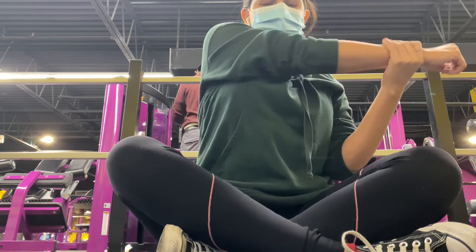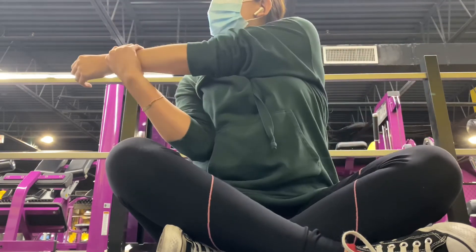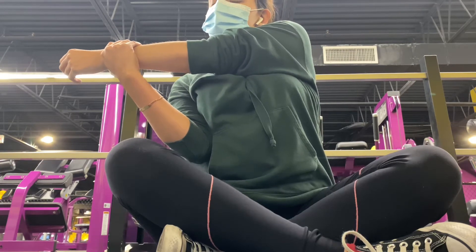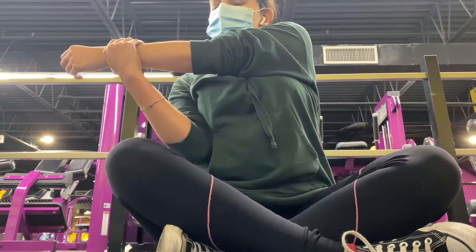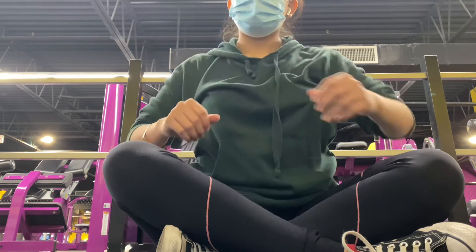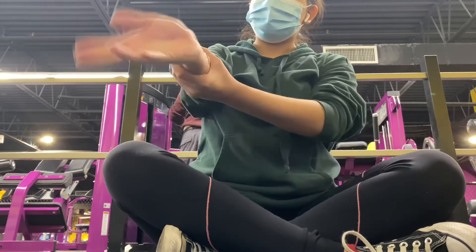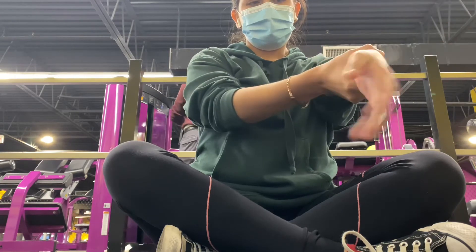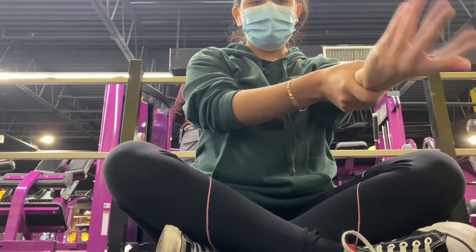There were a lot of people at the gym today — you may not have noticed in the background. I love seeing people go to the gym to better themselves. I was just so surprised because I had to record today with so many people around.